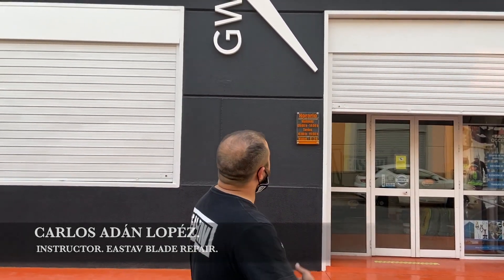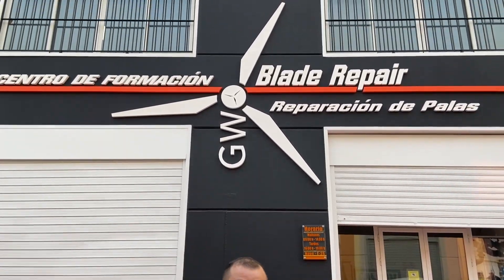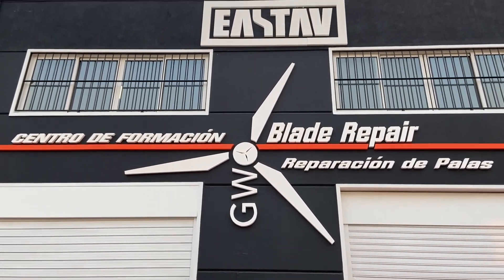Hello, welcome everybody. My name is Carlos Sedan Lopez and I'm one of the workers, technicians, and instructors of blade repair at Astaff. Come and follow me, let's go in.